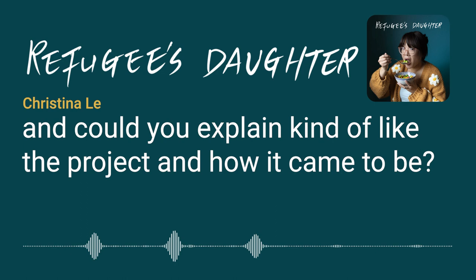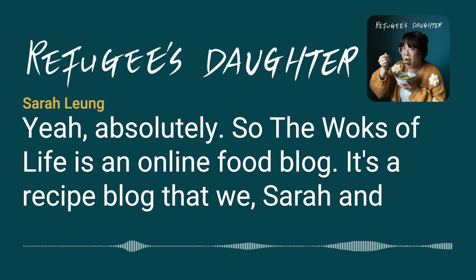I wanted to talk about The Woks of Life — could you explain the project and how it came to be? The Woks of Life is an online food blog, a recipe blog that Sarah and Caitlin run with their parents, Bill and Judy.